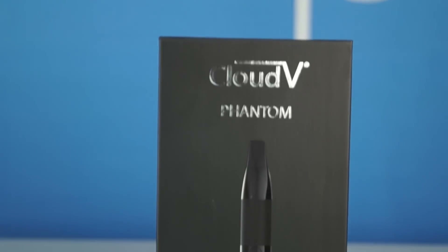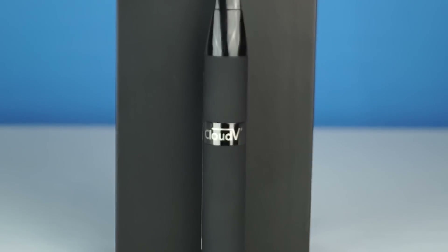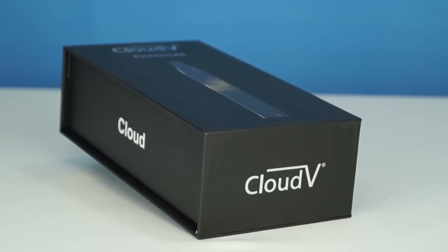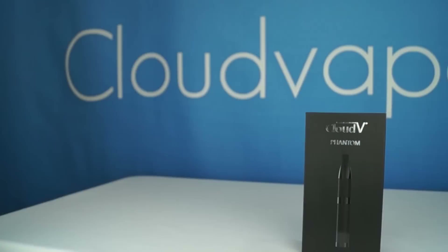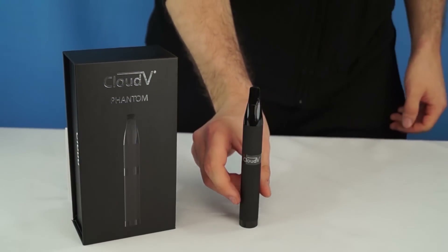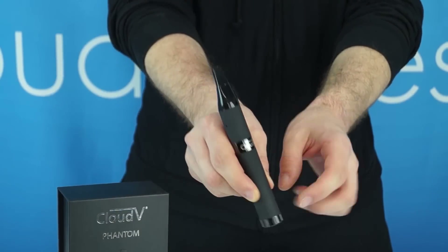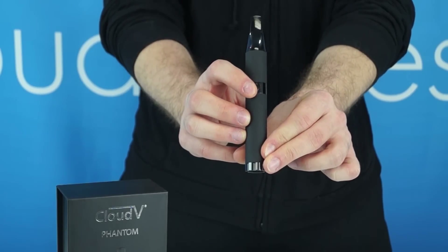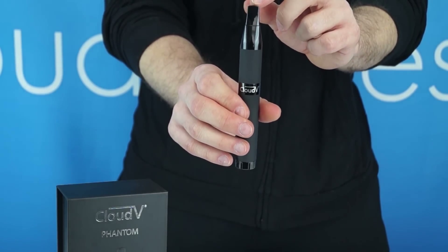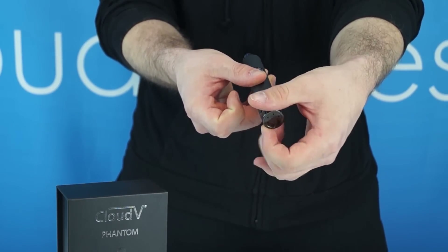Introducing the Phantom Herbal Vaporizer by CloudV. Here's the Cloud Phantom Herbal Vaporizer unboxed. Behind the logo, you will find the on-off button. At the top of the device, you'll find your mouthpiece. At the bottom, you will find your removable tail cap for changing out your batteries.